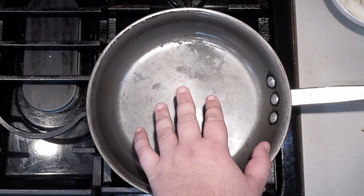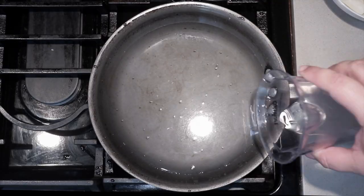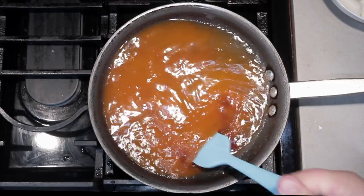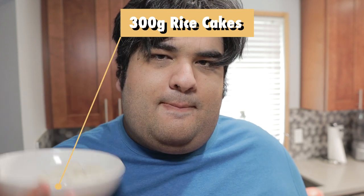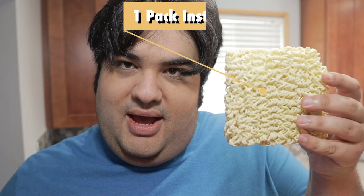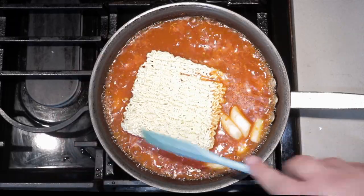Grab yourself a medium-sized saucepan and add two and a half cups of water. Bring this to a boil over high heat. As that heats up, let's add our sauce. When that comes to a boil, add 300 grams of rice cakes — pick these up at a Korean grocery store or link in the description. Then add one pack's worth of instant ramen. Reduce the heat to medium-high and let it cook for five to ten minutes.